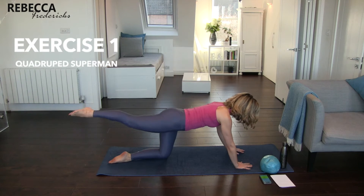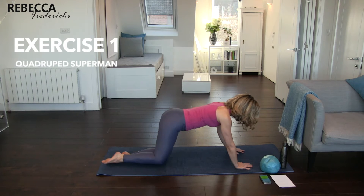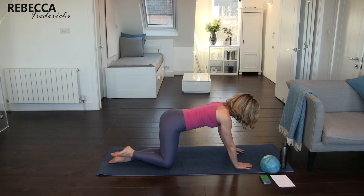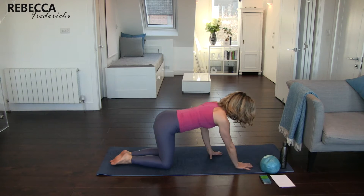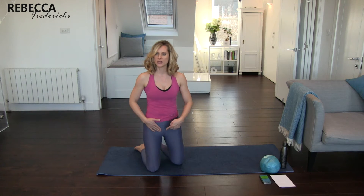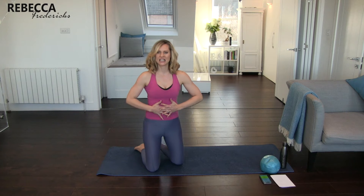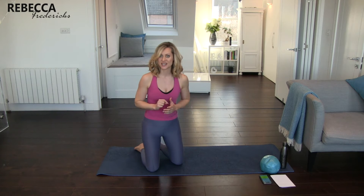We don't want to be twisting our hips at all. When our leg comes back, our knee should just slot perfectly back into place. If I was twisting, when I bring my knee back there's going to be a big gap between the mat and my knee — we don't want that. We want to be nice and controlled and keep that core contraction — the contraction from the pelvic floor all the way up to the diaphragm, linking and lifting those core muscles. You're going to hold that throughout the movement. That's our first exercise.